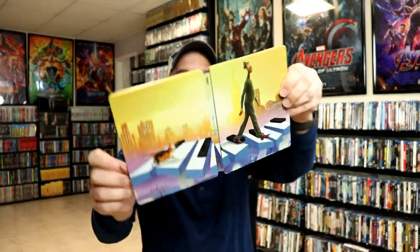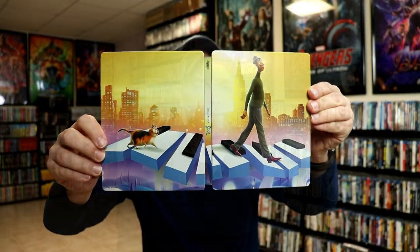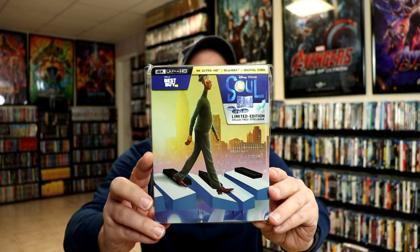So overall, it's a really beautiful looking steelbook. I've gone ahead and placed this steelbook inside a protective bag. This bag will help keep the steelbook from getting scuffed up on the shelf up against the other steelbooks. I do have an affiliate link down below if you'd like to check out where I purchase these bags off of Amazon.